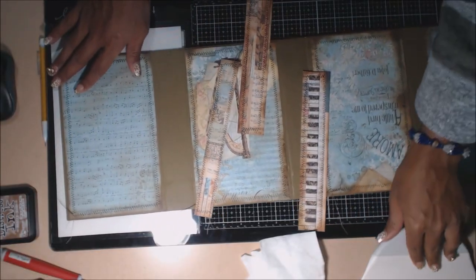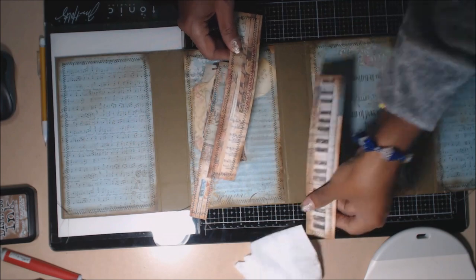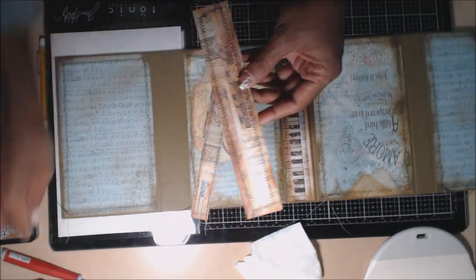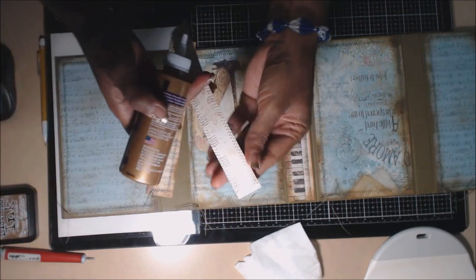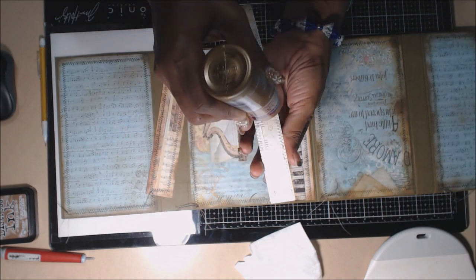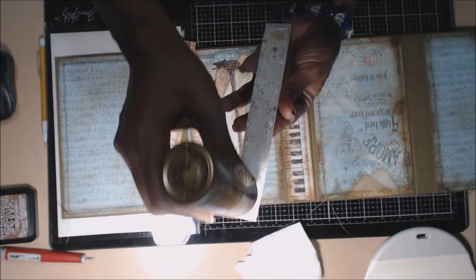We've gone ahead and glued down our covers. You can see I used the spine alignment to line those up perfectly. Now we're going to apply the ones that go on to the spines. See how easy it was to distress with those new little handy makeup brushes you can purchase at Amazon — make sure you use the link I have below. Let's place our one-inch piece. I try to put glue right on that stitch because it's going to be a little bit heavier due to the thread.